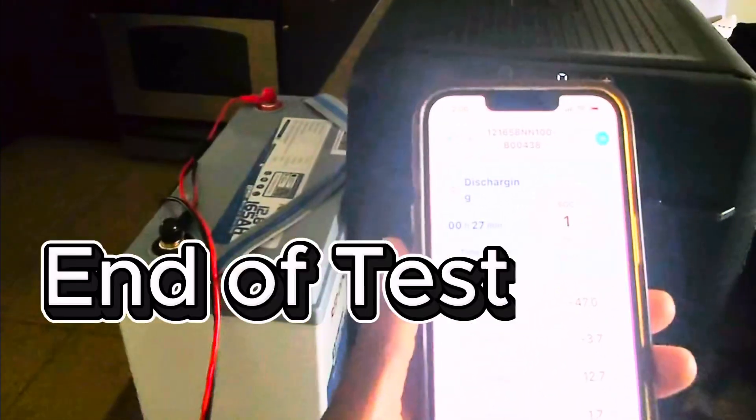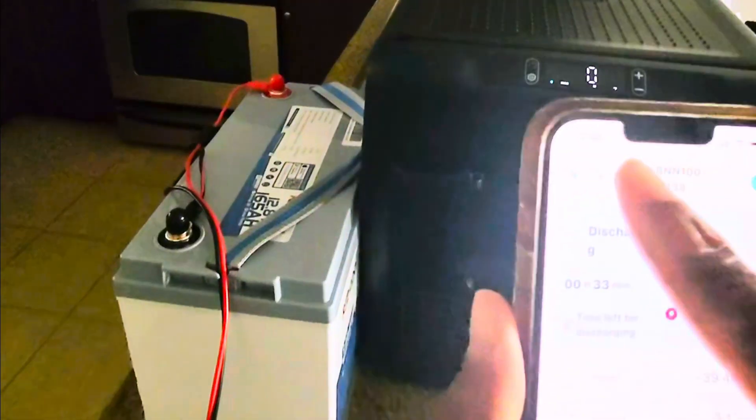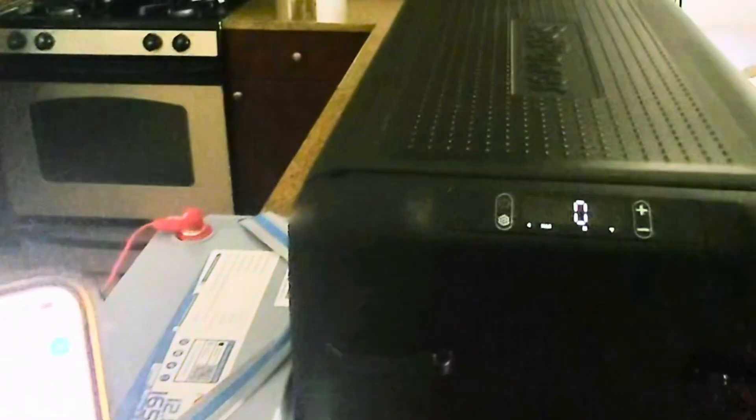All right guys, I think we are at the end of our test. Today is September 22nd, it is currently 2:06, and we are at one percent left before completely discharging. I think we can call this a wrap and conclude that this Redodo battery running an electrical cooler at max, at zero degrees, can actually run for three to four days — a little over 72 hours. We started at 12:36 PM on Friday, September 19th, and it is now 2:06.